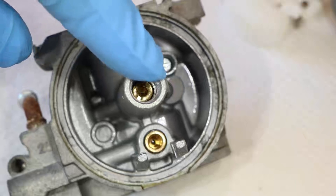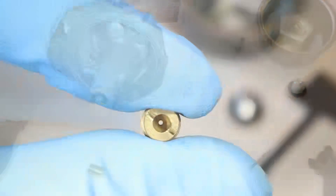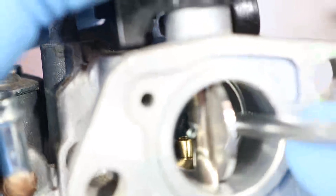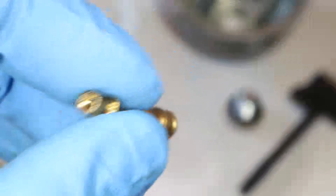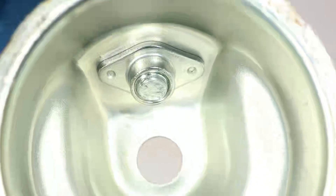I'll remove the main jet now. To unscrew it, use a flathead screwdriver with a narrow end — make sure not to force a screwdriver that's too wide inside, because it will damage the threads. Here's the jet; I can see through the hole in the middle, so it's perfectly clean. Now I'm going to tap the bottom to try and get the emulsion tube out. It won't come out, so I'm going to put a screwdriver in from the side and push down on the tip of the tube. Here's the emulsion tube — it looks perfectly clean. I don't see any deposits looking through the middle, and none of the holes are plugged on the sides, so the clog must be in the carburetor body itself. The bowl is also very clean; typically you'd see deposits on the bottom here.